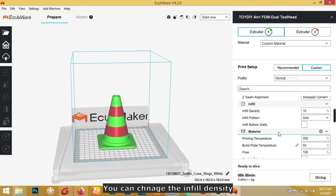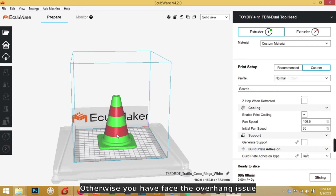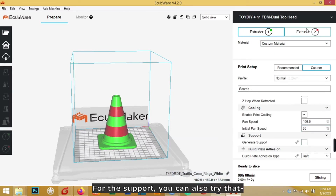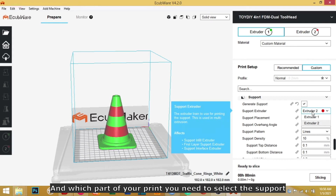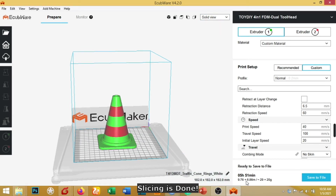You can change the infill density, but usually you don't need to. If you have a complex model that needs support, please enable general support, otherwise you will face overhang issues. For this print, we don't need support, so I didn't select it. You can also choose which extruder provides the support material from the support settings. Now let's click Slicing.